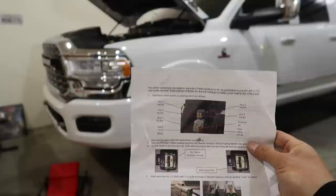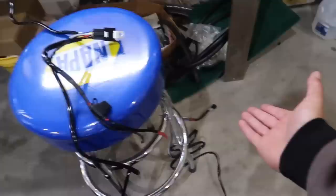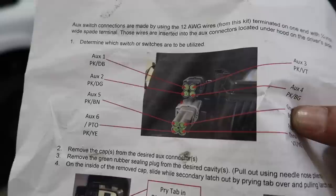Now I'll go over the directions. If you guys have the Ram with upfitter switches, this video will apply to you. If you have a Ram without upfitter switches, do not cut this wire — you're gonna mess everything up. You'll have to hook the positive and negative up the regular way and use whatever switch you want, keeping the relay and fuses. For people with upfitter switches: I already have aux 1 and 2 occupied by the train horn, so we're going to put this one in aux 3. Aux 3 is pink and violet — you don't have to go off the colors.